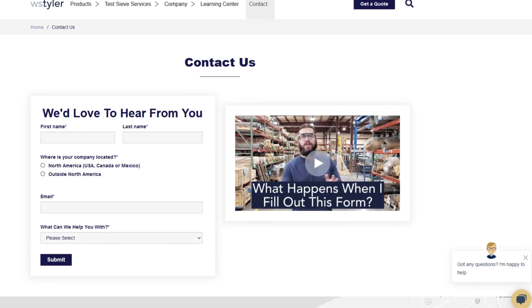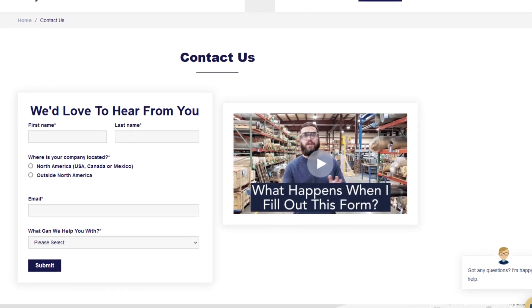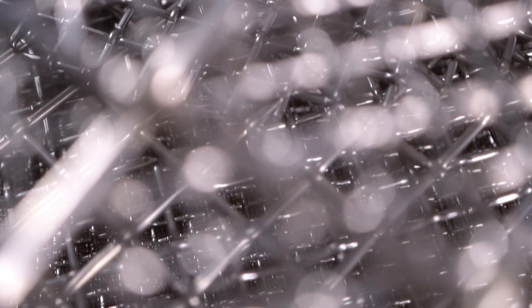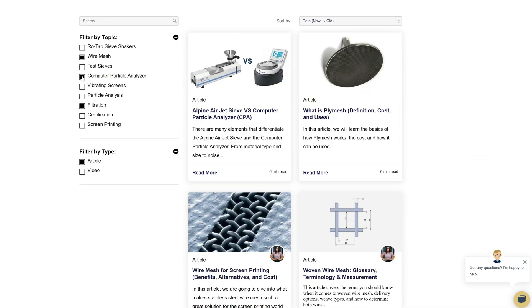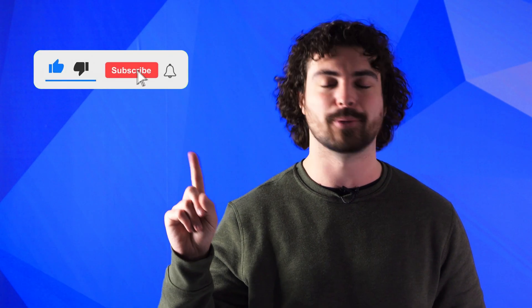Thanks so much for watching. If you have any questions, fill out the contact us form so we can answer your specific questions — just click the link in the description. If you'd like to learn more about woven wire mesh or our many products, we have a learning center filled with written and video content to make you an expert. Don't forget to click the subscribe button and ring that bell to keep up with all things W.S. Tyler. My name is Andrew Kotlar and I'll see you around in the next video. Bye for now.